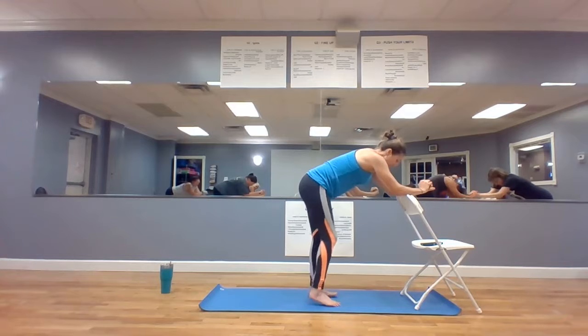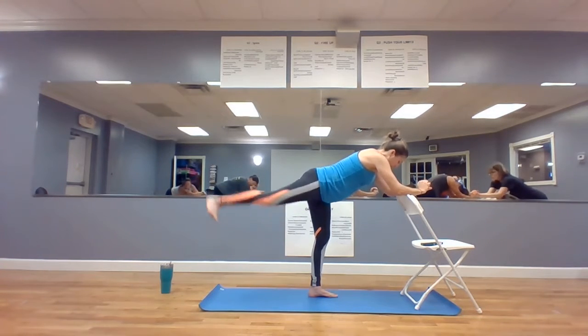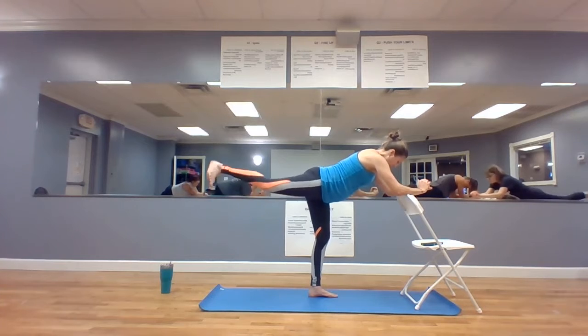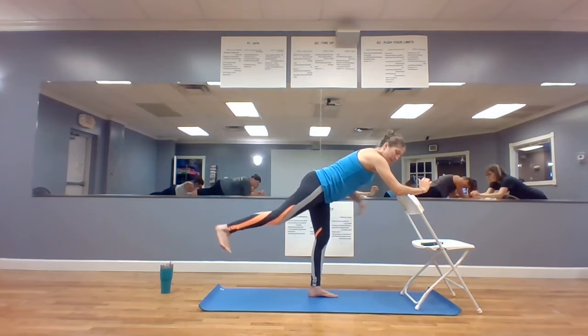So like this, take your right foot back, toe to the ground, tummy tight. Flex the foot, kick up, up, up — tummy tight. This doesn't move an inch.